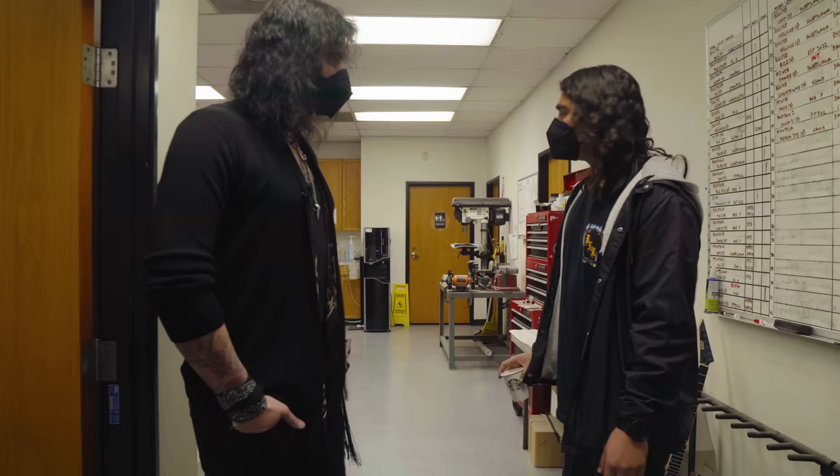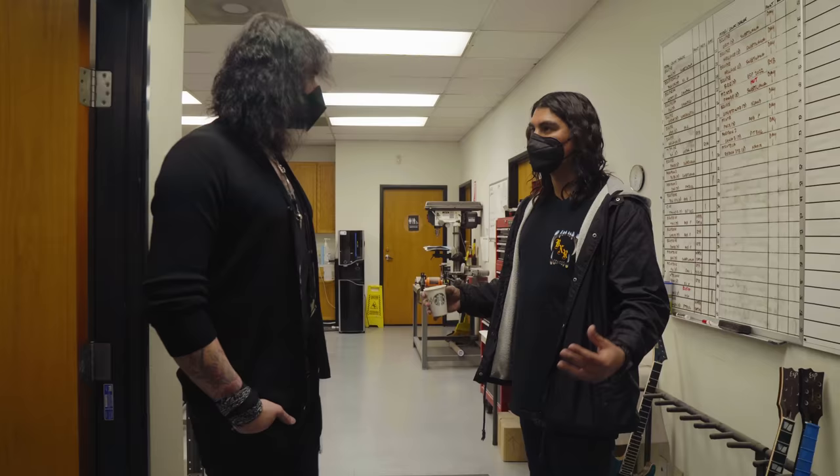Let's go check out the shop! So we're starting right now in final assembly — this is kind of the last place the guitars get all the hardware, pickups, everything installed before they're put in cases and sent out the door.